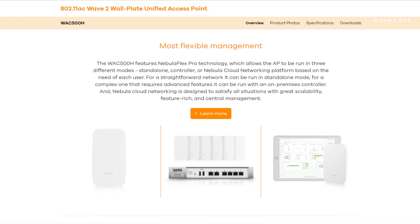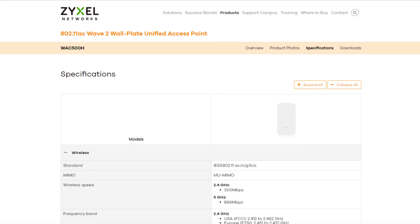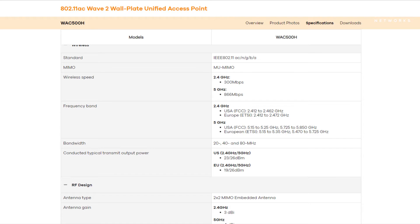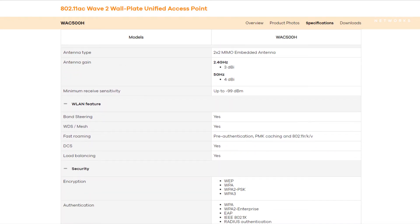Besides, you can use it as standalone, controller based, or on the Nebula portal. The specifications and download possibilities are shown on our website at zyxel.com. The wireless speed is supported up to 866 megabit per second in the 5 gigahertz network.